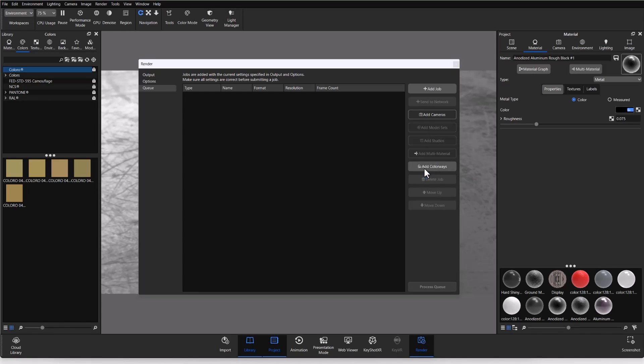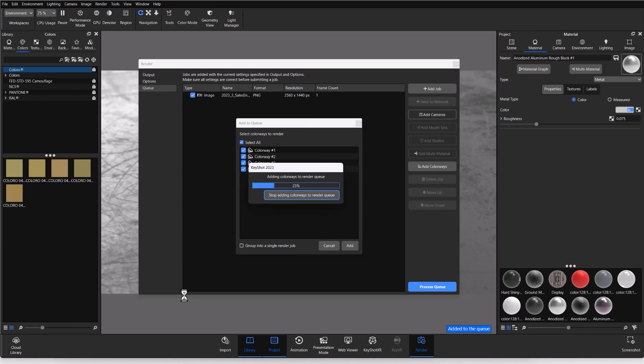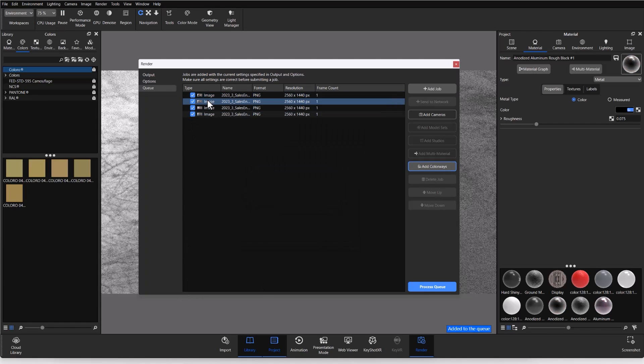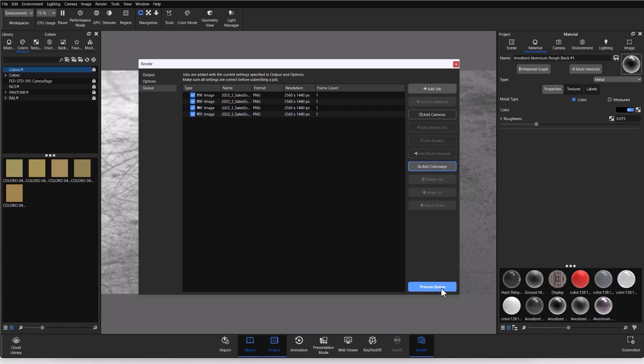If I click 'Add Colorways,' the four colorways I created appear. There's a checkbox at the bottom to render them as a single job or break them into separate jobs — I'll leave it unchecked so they become four separate jobs in the queue. I hit Add and those four colorway jobs populate the render queue. From here I can process the queue to send everything off to render — whether to the network or leaving the computer overnight. When I come back, all the different colorways will be rendered out in exactly the same way.